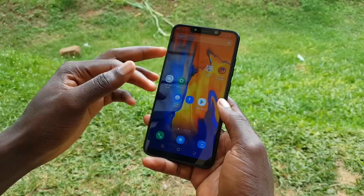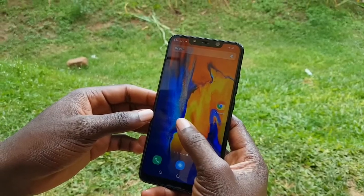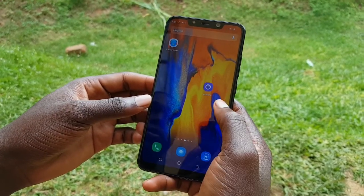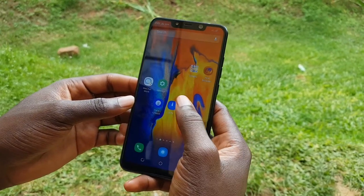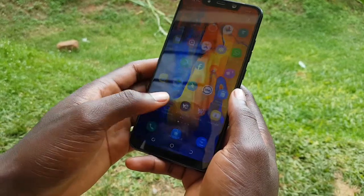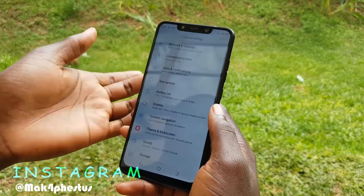This is the default phone screen. As you know, Android is always customizable — you can customize each and everything, it's user-friendly. This phone has internal storage of 32 GB and a RAM of 2 GB. It has a very good user interface and is pretty fast.